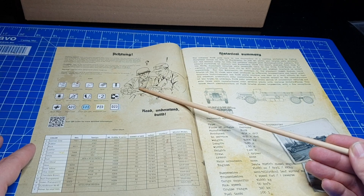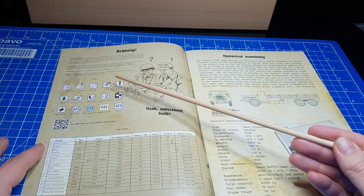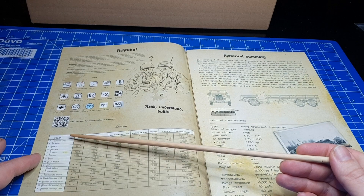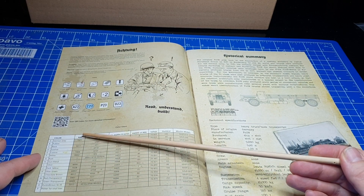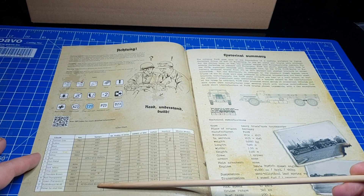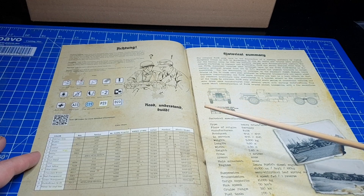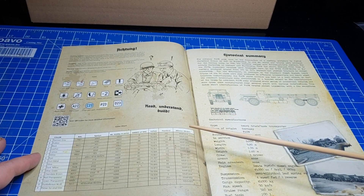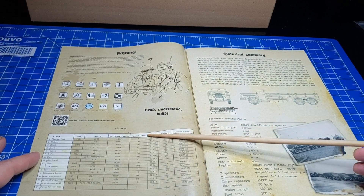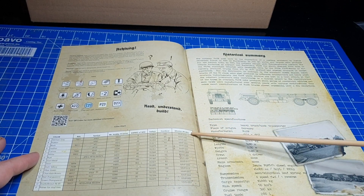Als erstes bekommen wir ein paar Warnhinweise. Diese sind in Englisch gehalten. Dann haben wir Symbole, die ein wenig erklärt werden. Dann haben wir als nächstes Farbangaben. Diese Farbangaben beziehen sich zuerst auf die Farbe selber. Dann haben wir hier eine Angabe der RAL-Nummern. Wir haben hier die Angabe der Tamiya-Farben, was hier auch sehr schön gemacht ist. Haben wir auch, wenn Mischfarben vorhanden sind, eine Angabe, in welchem Mischungsverhältnis welche Farben gemischt werden müssen. Dann haben wir eine Angabe zu Mr. Hobby H-Serie, zur Firma Ammo of MIG, Vallejo-Farben, Humbrol-Farben und Mission Models-Farben.